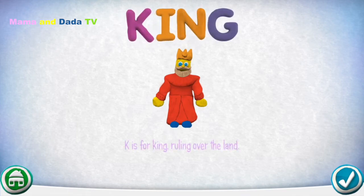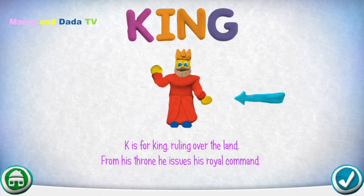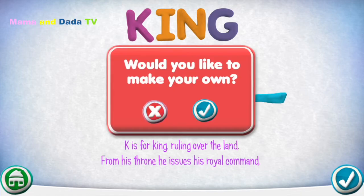K is for King, ruling over the land. From his throne he issues his royal command. Would you like to make your own?